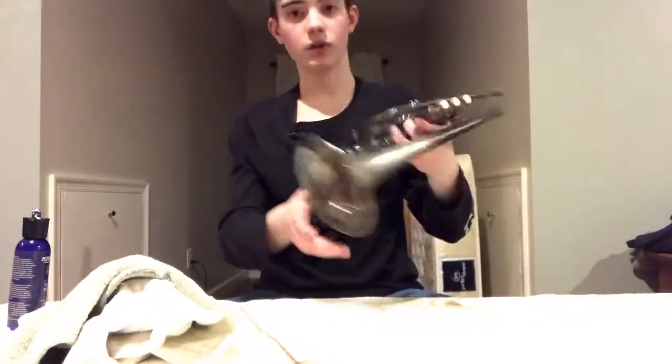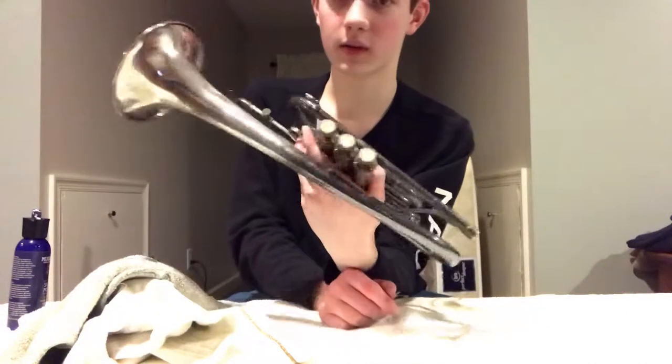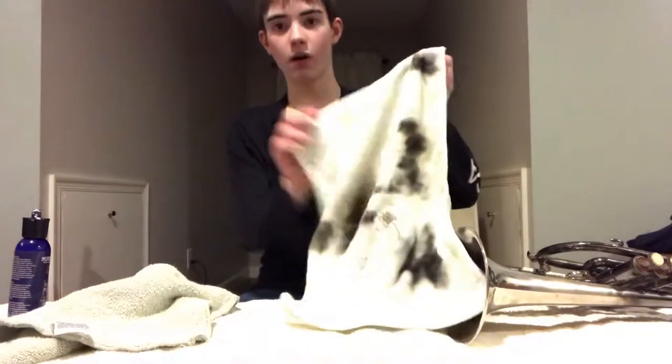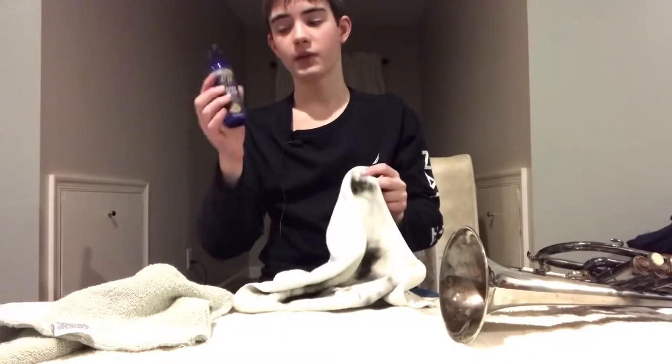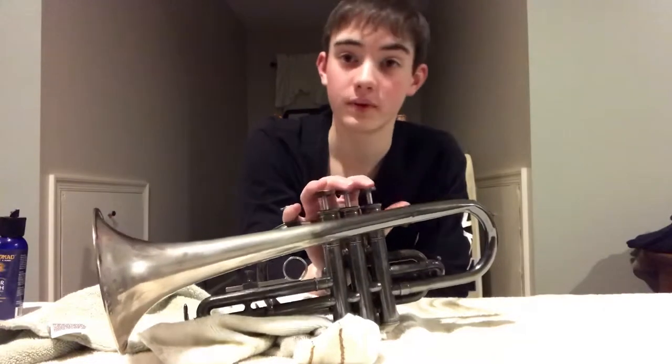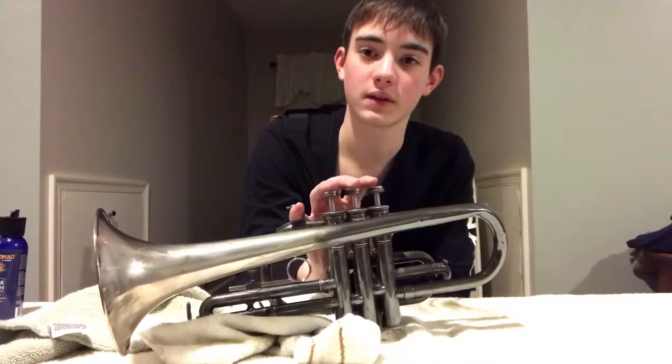Let me just show you that again, because the comparison is crazy. This is the cloth that I used — all of that came off of the instrument with just this little bit. So if you haven't already got the point, I would highly recommend this Music Nomad silver polish for your brass instrument. Hopefully it'll do even more to the rest of the instrument.